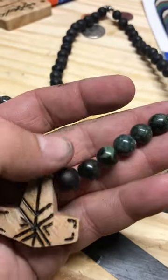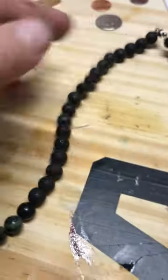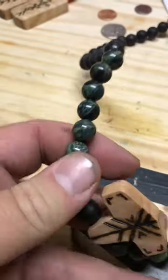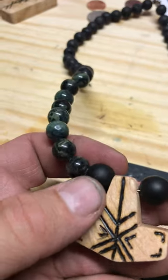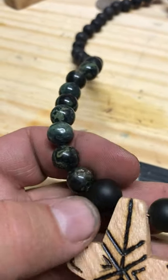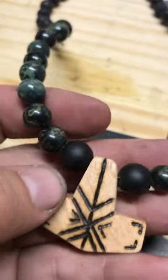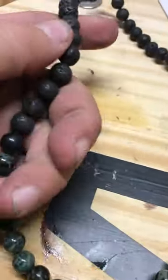This is the black lava with the North American jade — it's not American jade, didn't come from America, but it's North American jade. And then this is the matte black obsidian.